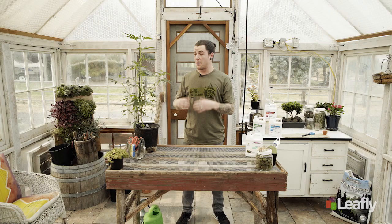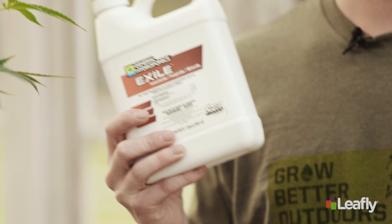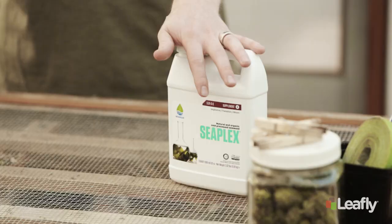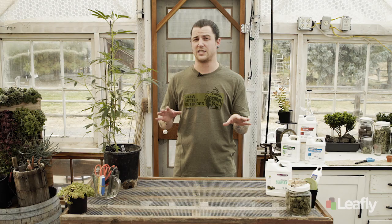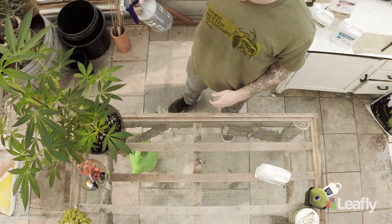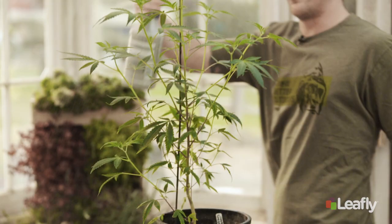The best defense against pests and pathogens is keeping your plant healthy — it will fight off a lot of these on its own as long as it's got a good immune system built up. I personally like to do a little bit more by adding a preventative foliar spray. Something like Exile, which is an insecticide and fungicide, will help keep those problems at bay. Foliar sprays are also good for overall plant health — something like CX Plex is a seaweed mixture that enhances growth. I spray it on the plants about once a week.